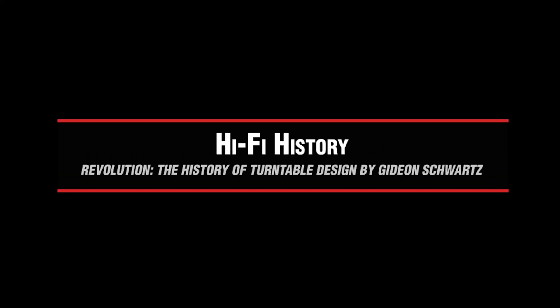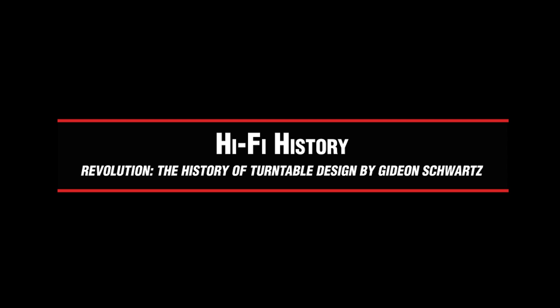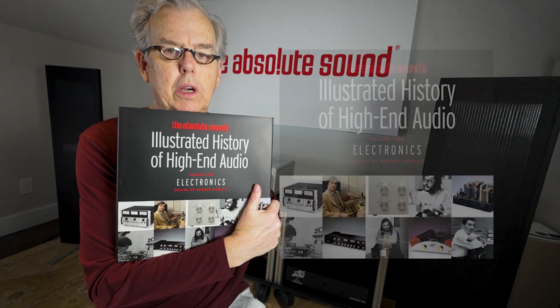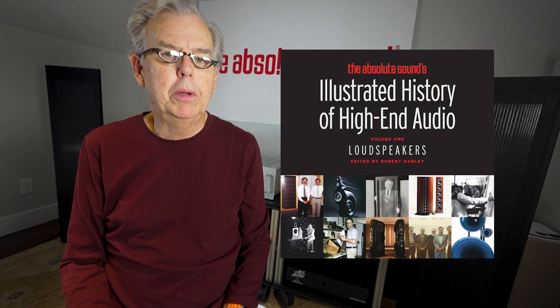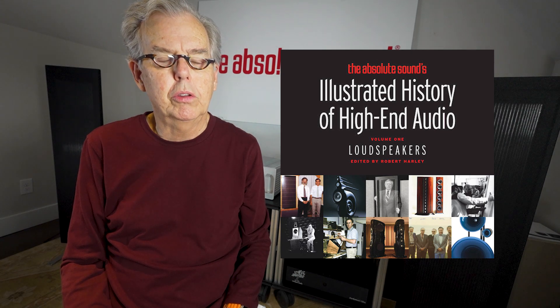Today in the audio history series, we're going to do something a little bit different. We're going to review a book, rather than talking about a specific piece of historic audio equipment. We are very interested in the history of audio — we've done a couple of books ourselves, one on electronics and one on loudspeakers. This is a nice complement to the Absolute Sound's illustrated history of audio, in that it covers turntables.